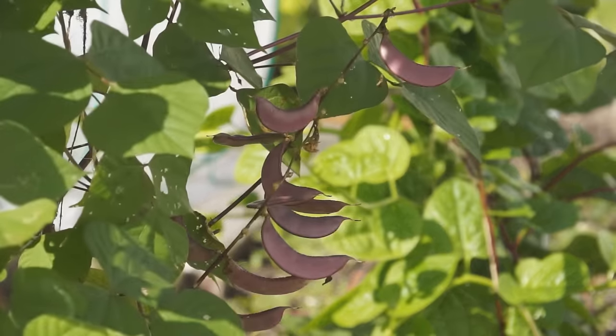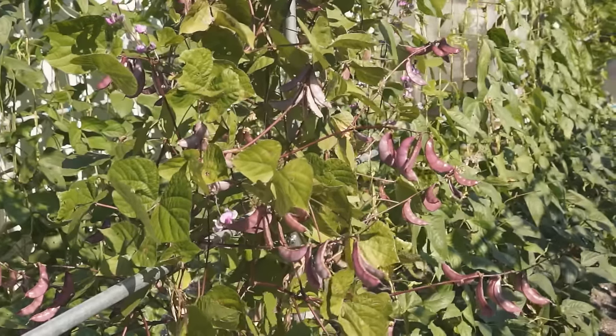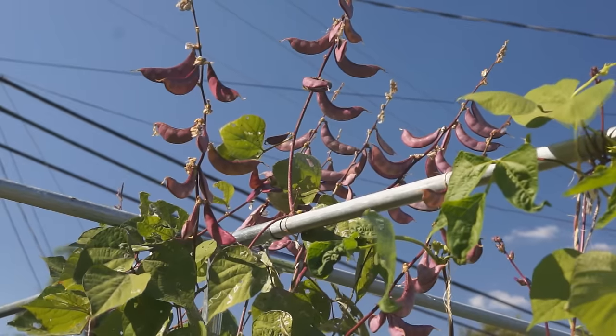In a couple of weeks, more flowers come and go and finally get fewer and fewer. The beautiful deep purple beans become chubby and eye-catching. It will be a great scenery in your garden.